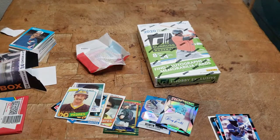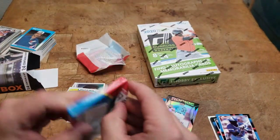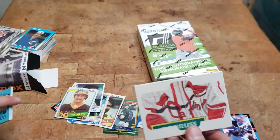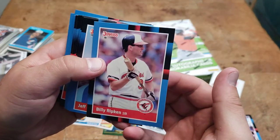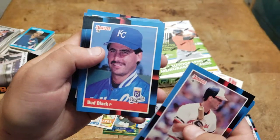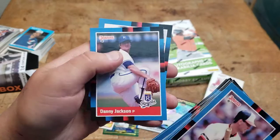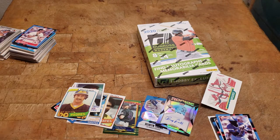That was cool. I don't know if any of those singles are worth anything, but I forgot I have this other pack — let's open it and see if we can find anybody I recognize. Probably not. We got the Billy Ripken, Jeff Reed, Howard Johnson, John Cangelosi, Bud Black, Charlie Puleo, Carmen Castillo, Rob Thompson, Gene Nelson, Jeff Reardon, Dale Murphy, Jody Reed, Mike Diaz, Danny Jackson, and Mark Eichhorn. Cool, all right.